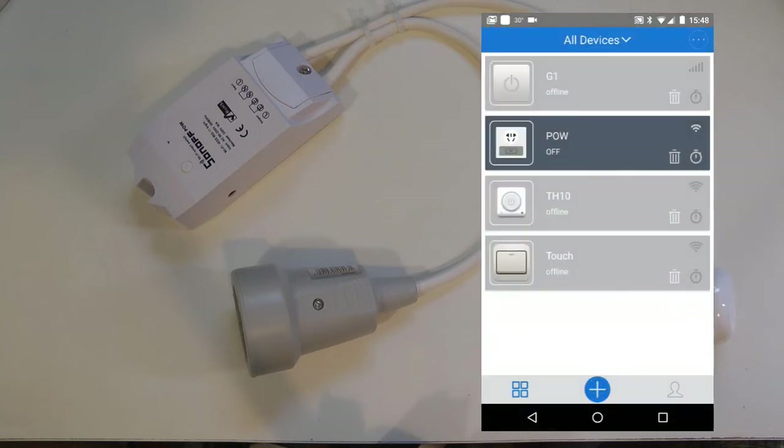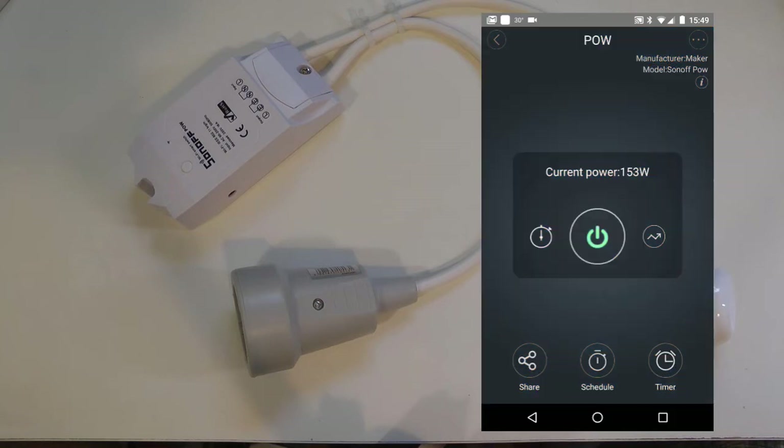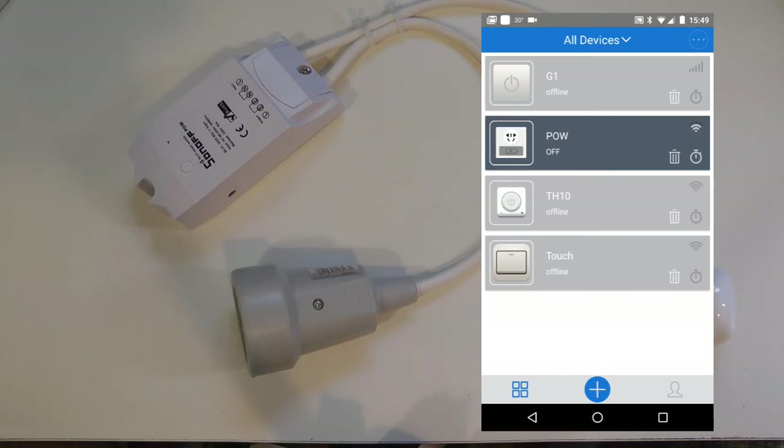I had some issues adding some devices on my Android phone, but this one worked really fast. iOS had no issues; Android was a little bit difficult. In the application you can see the POW — I named it 'your POW' — the icon looks like a plug. You click on it, the switch turns on, and after a few seconds you can see the power consumption come on, updating every two to three seconds.